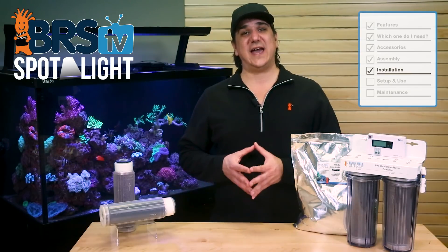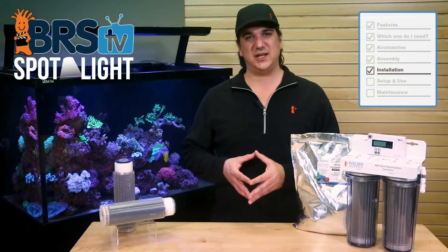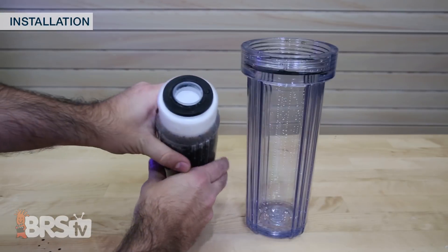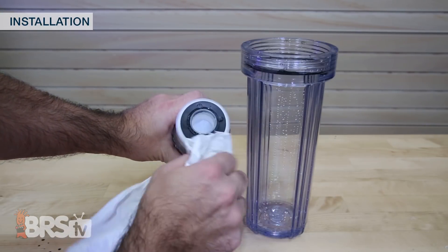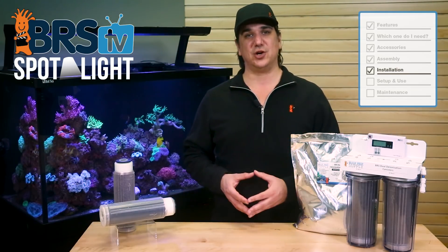If you do notice that the RO canister itself fills immediately with water all the way to the top after a DI cartridge replacement, it might be an indication that the seal didn't seat right. I might open it, clean the rubber seal, check for nicks, and try again. If that doesn't work, the seals are probably old and it is probably time to replace the refillable cartridge.